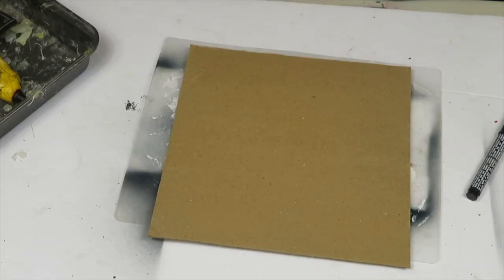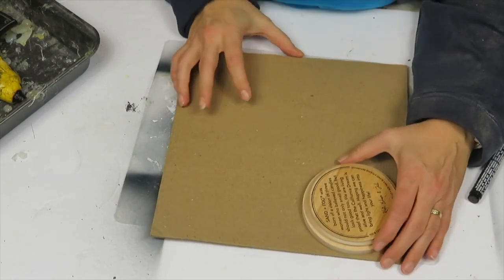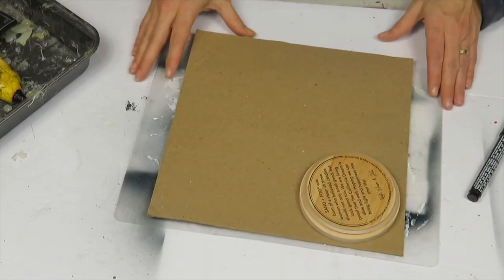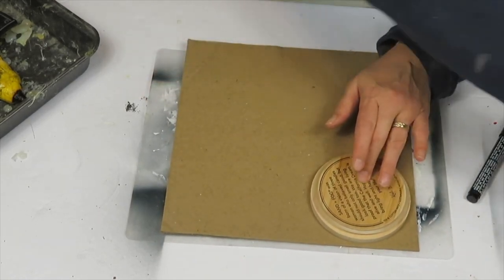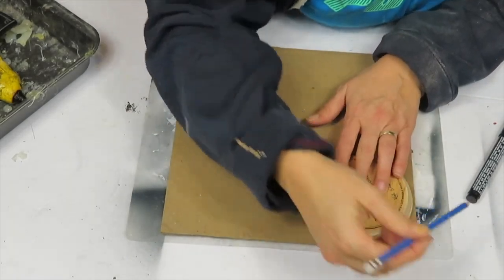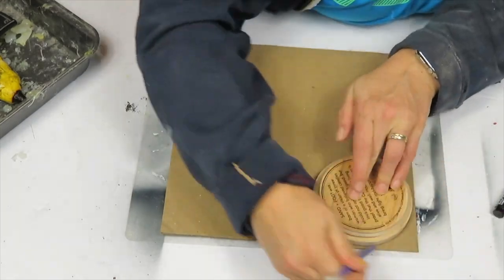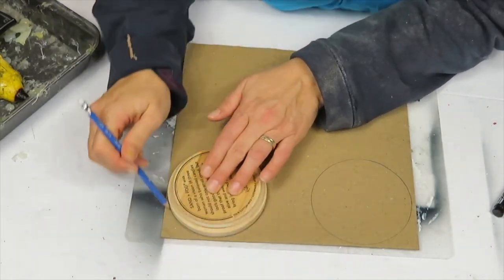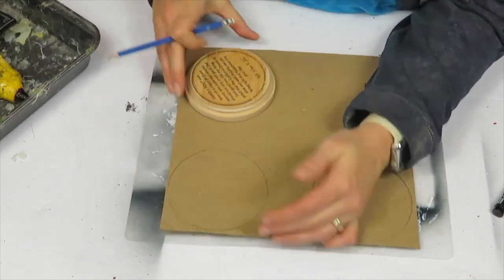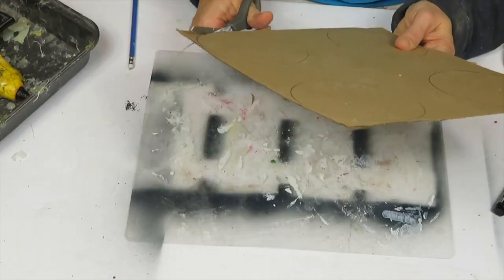I'm using cardboard I had on hand and tracing circles using a lid from a candle holder — like a Bath & Body Works candle. I'm making two ornaments so I need four circles total, and once I have them traced out I cut them all out.